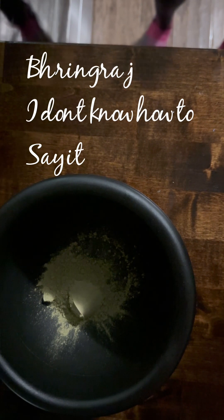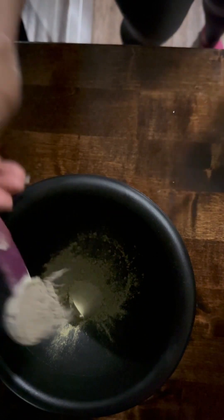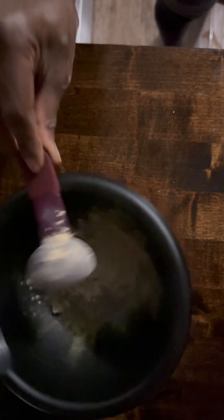So I want to go ahead and start adding in my powders for my mask into this plastic bowl. First thing is Bhringraj powder because it promotes hair growth, strengthens follicles, nourishes the hair and skin, reduces thinning, and increases and improves your blood circulation. If you decide to use it with a paste, you can add it to some coconut oil and let it sit on your hair for one to two hours before rinsing it out. You can also use it in an oil and apply that to your hair three times a week.